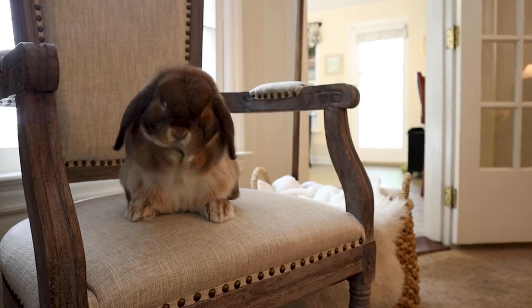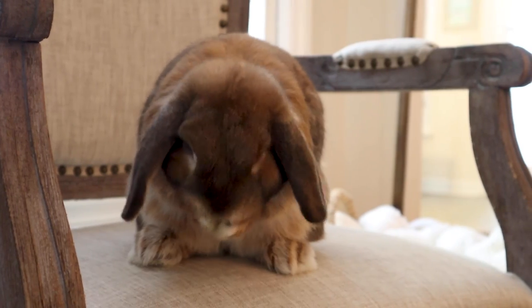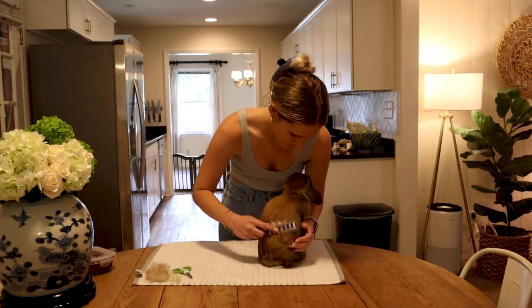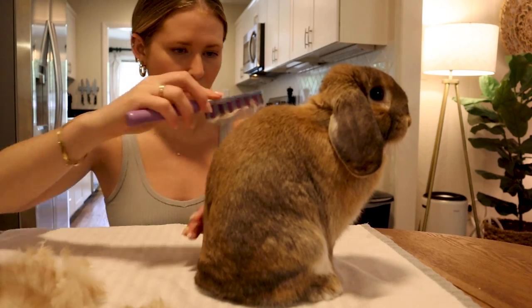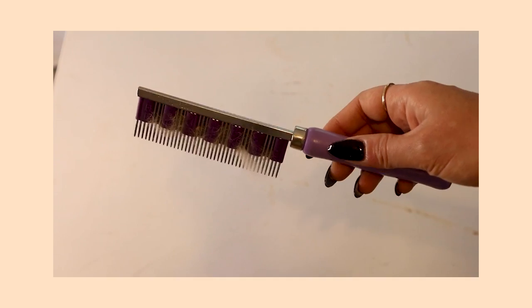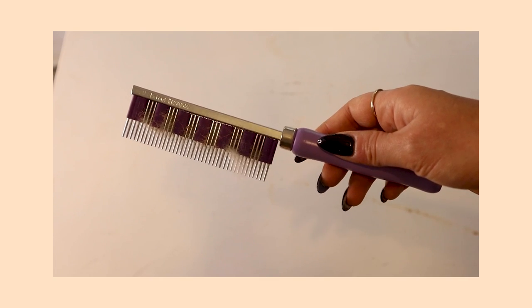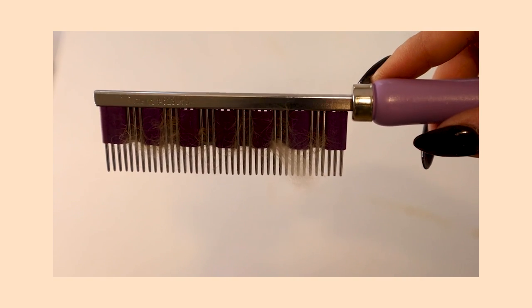The first thing in her kit is our FURminator comb. This is a part of first aid because rabbits need to be groomed frequently — rabbits will lick and groom themselves, so if they ingest too much fur it could actually cause a lot of issues in their tummies. It's important to have a brush that works well to get off that excess fur. This is the best brush I've ever used with bunnies — it has little grooves that really help get the fur without tugging too hard.